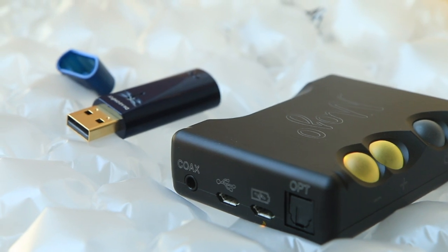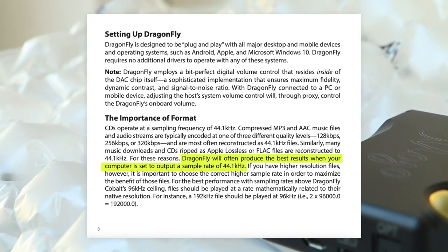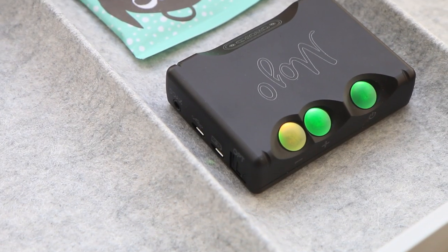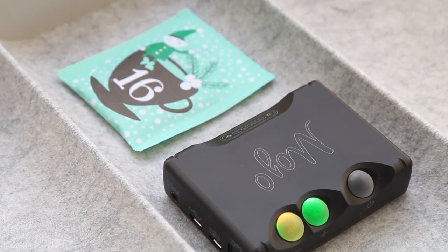Therefore, sibilance is more perceivable on the Dragonfly, and here's where format matters. Letting Windows upsample the signal to 96kHz makes the sibilance worse. A good track to test is 'All This Time' by Maria Mena — the studio video version. The music video version of the same song has much less sibilance, which clearly shows that recording quality matters more so than bit rates. The Mojo doesn't smooth out all the harshness from the recording — the reduced contrast only makes it less disturbing.